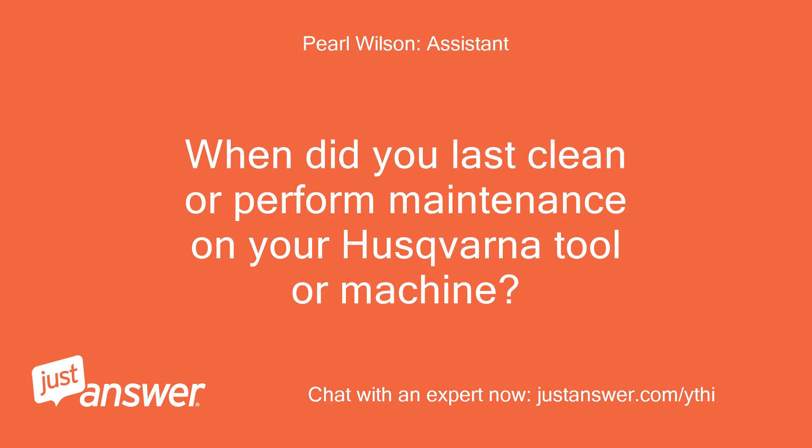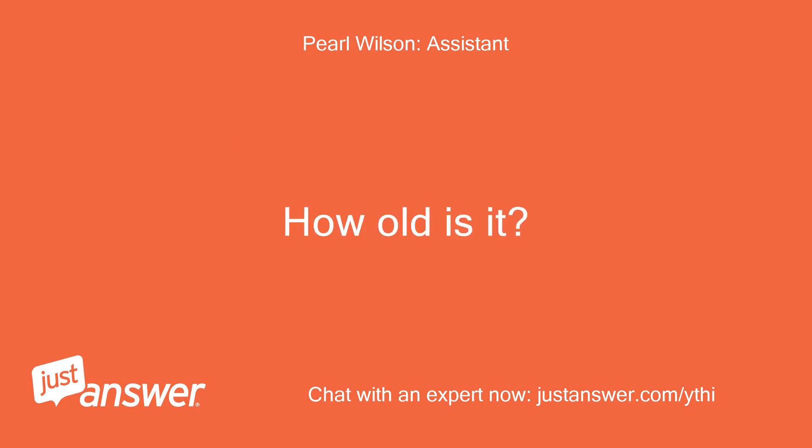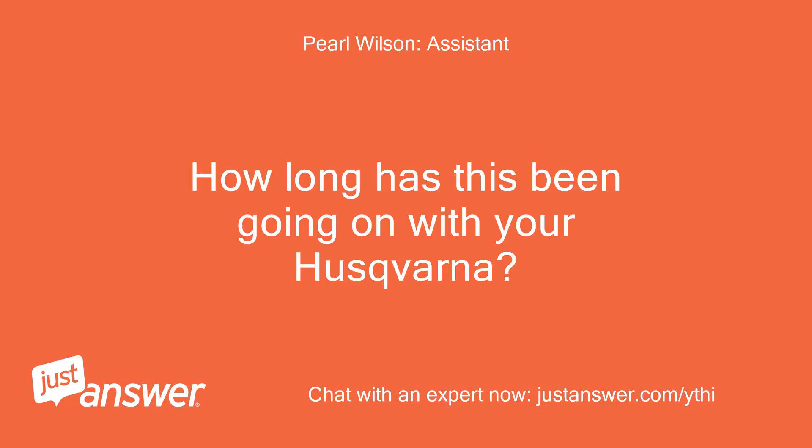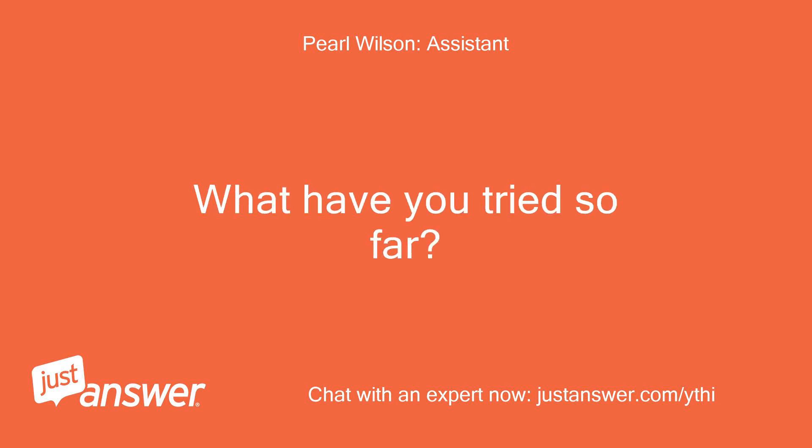When did you last clean or perform maintenance on your Husqvarna tool or machine? How old is it? How long has this been going on with your Husqvarna? What have you tried so far?